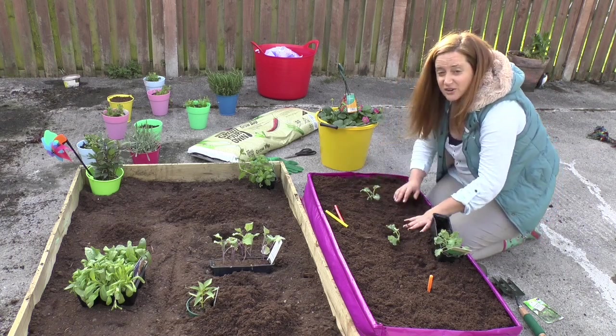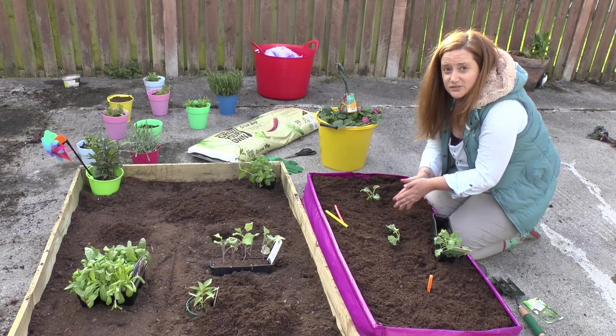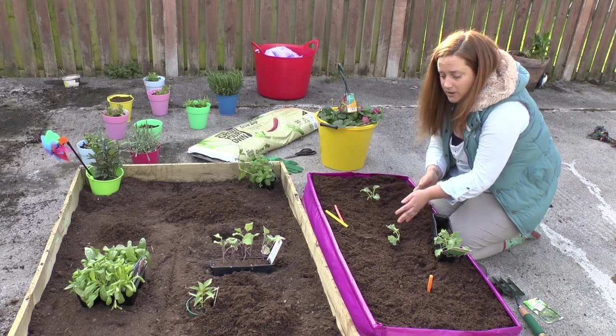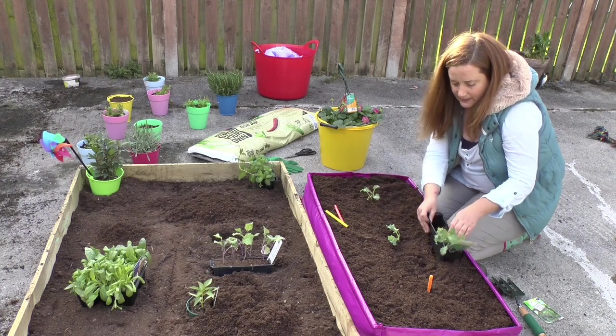Now you might want to make sure that you don't have cats coming along and getting into your grow bag. The best thing to do is get old coffee grounds that maybe your parents have at home and sprinkle them and mix them in with the soil — that will keep the cats away.